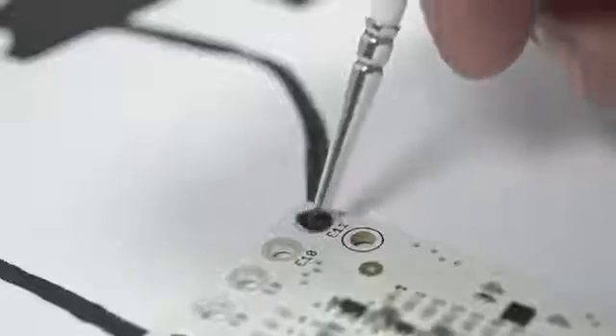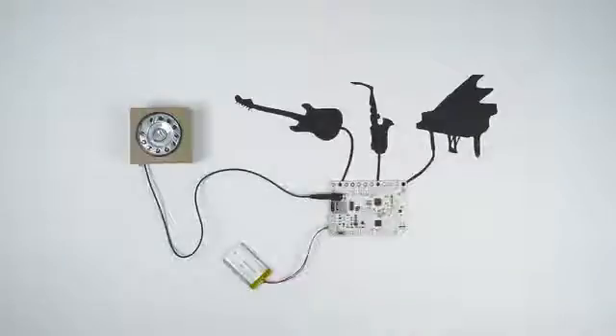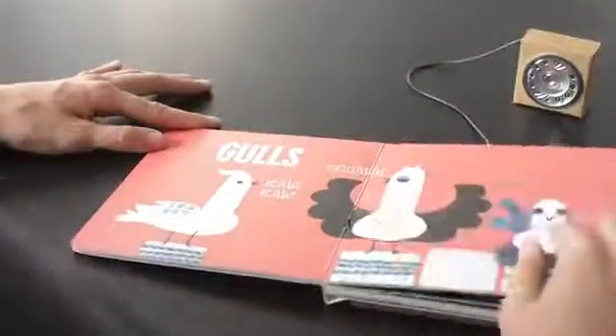Connect a bit of our electric paint to the board and you'll have an instrument. Bring a book to life. Turn a wall into a classroom. Take your project wherever you want.